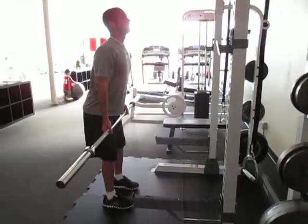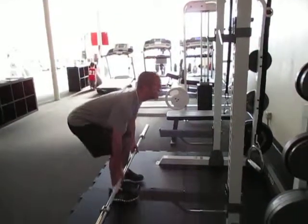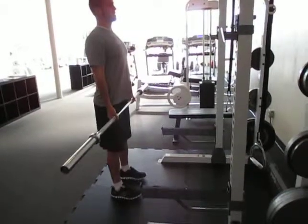It's butt and hips going back, with the bar staying close to the legs, and then coming back up.